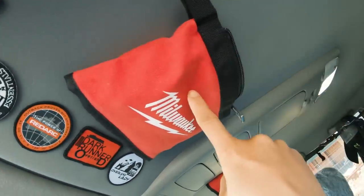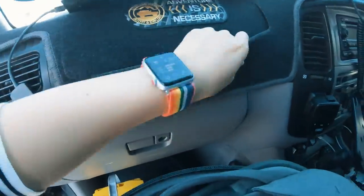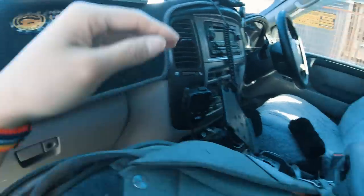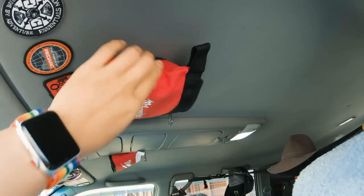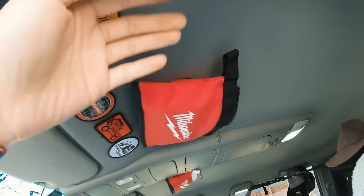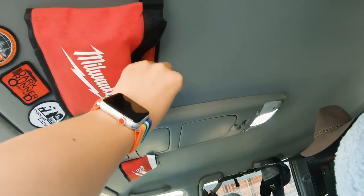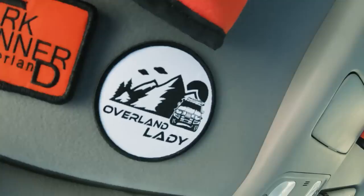You'll also get two stickers with the solar panel. On a side note — this pouch thing: I saw people making dash pouches that velcro on, and in Australia everybody has a dash mat. I had Milwaukee pouches lying around so I stitched velcro hooks on the back and you can put them on the dash or anywhere. We all collect patches and have freebie pouches lying around anyway, so there's your idea — you're welcome. I also got new pouches, link in the description.